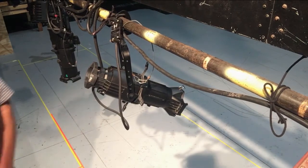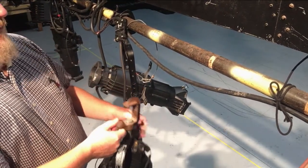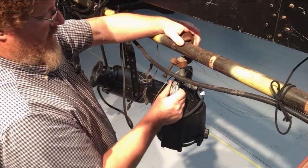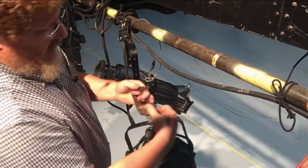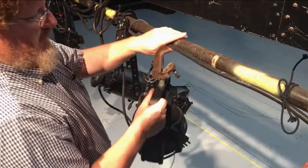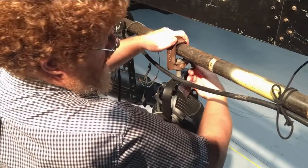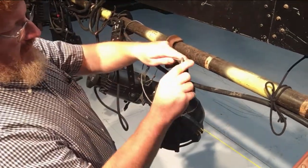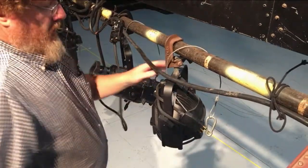Now we're moving on to the next fixture — this is standing in for a Source Four PAR, but it could be a Fresnel or any fixture that doesn't have shutters. Same idea — hang it on the pipe. We're hanging it backwards just to show you what that means. Notice there's an extra cable running in the way — make sure you don't put the C-clamp over that cable. You can pinch it. Make sure you put the C-clamp under whatever cables are on the pipe, and make sure you only put the safety cable around the steel.